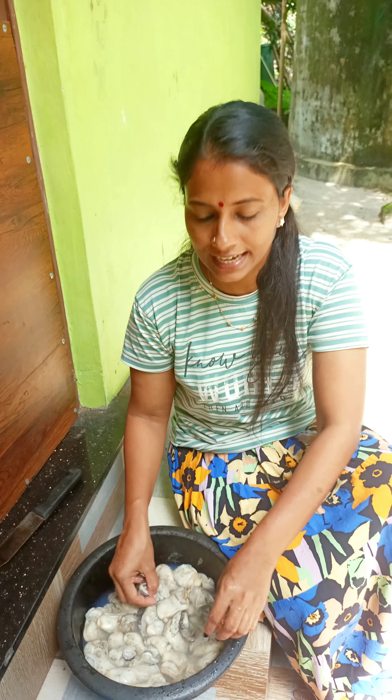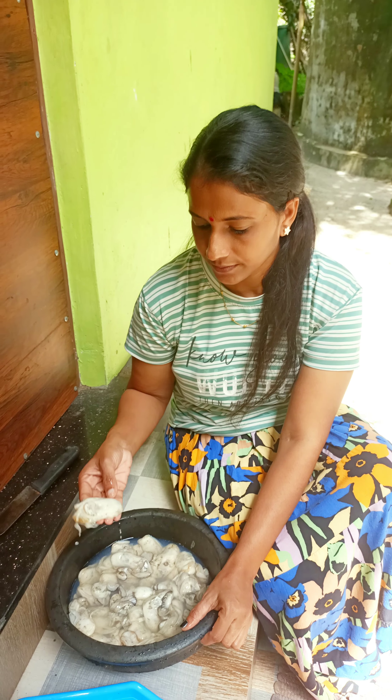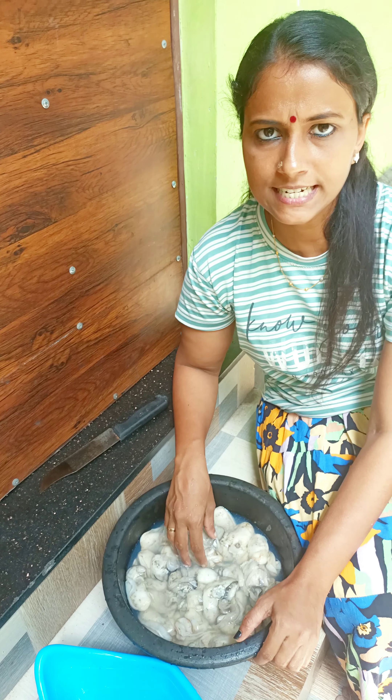We have to eat it fresh. There are many special items here, and we have to eat it all.